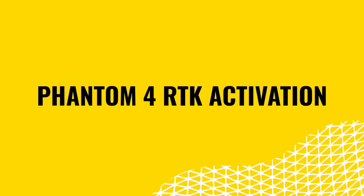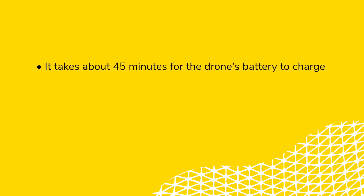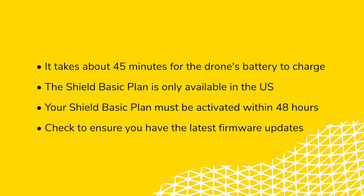Let's review some important information. Remember, it takes about 45 minutes for the drone's batteries to fully charge. If you're eligible, you must bind your DJI Enterprise Shield Basic Plan within 48 hours of activating your drone. Finally, always check to make sure you're running the latest firmware updates for your drone and remote controller — you may be unable to fly without having the latest firmware.